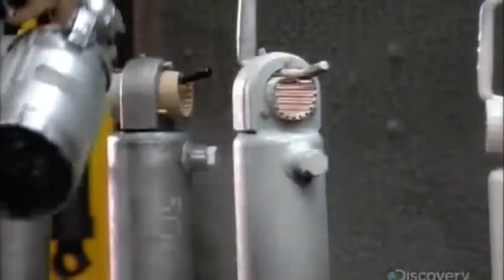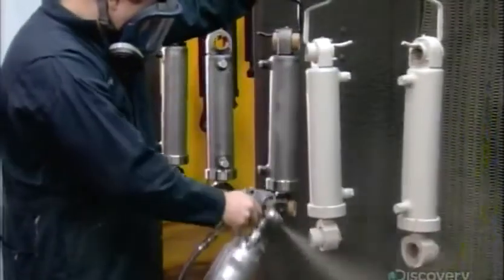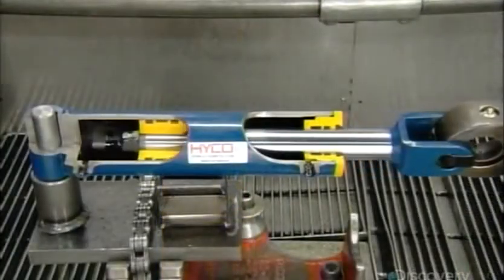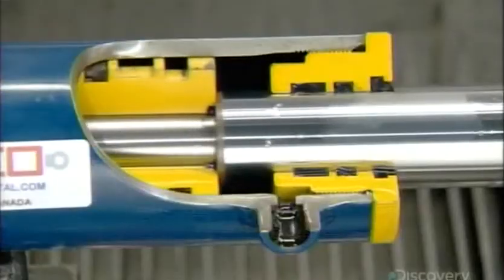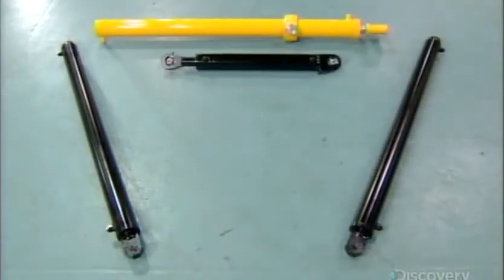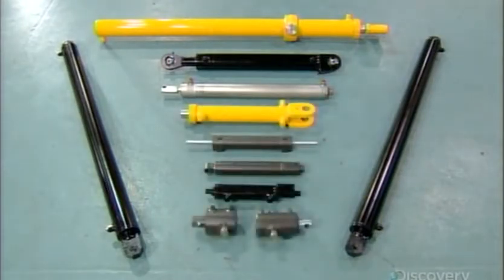After a good wash, a worker spray paints the hydraulic cylinders to protect the metal against rust. Now complete, these hydraulic cylinders are ready to leave the factory. They'll soon be under a lot of pressure to keep machines and mechanisms operating, but it's the kind of pressure they've been made for.